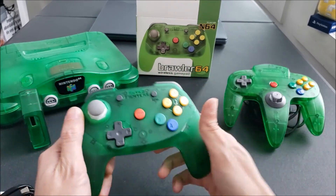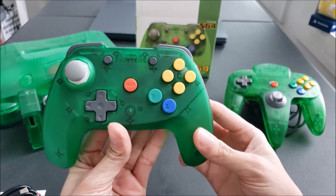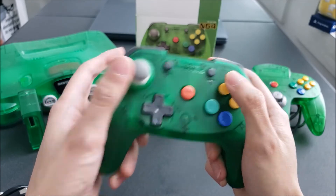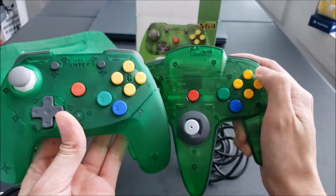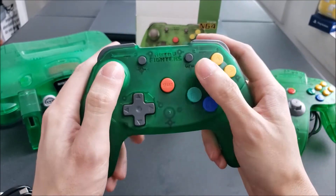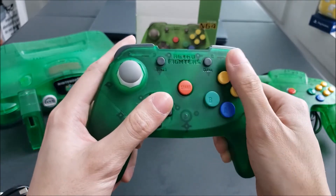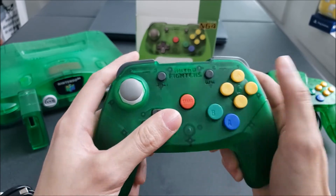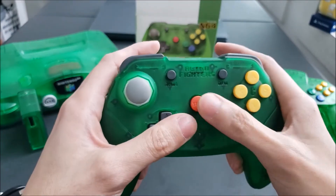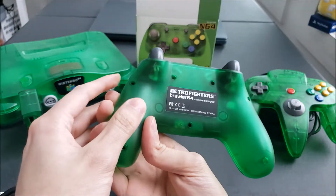I feel like this is going to be my primary way of playing N64 games going forward. One thing I really like from holding it is that the C buttons are a lot bigger compared to the smaller ones on the original N64 controller. I just bought Tony Hawk — the original Tony Hawk for N64 — and that uses the C buttons for all the tricks, so this is going to give me a better feel and ability to pull off those tricks. It should be very well suited for that game and a lot of others in my collection.